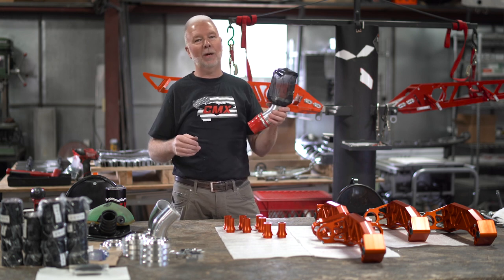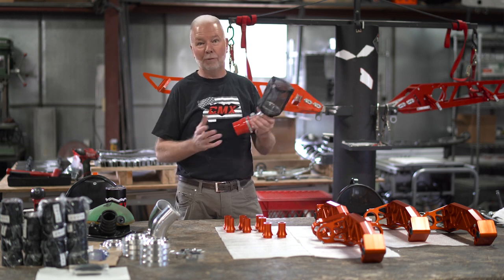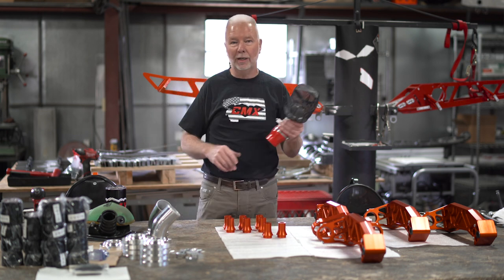This thing adds horsepower from bottom to top. It was truly amazing the performance increase that we saw with the CMX Power Adder Intake.